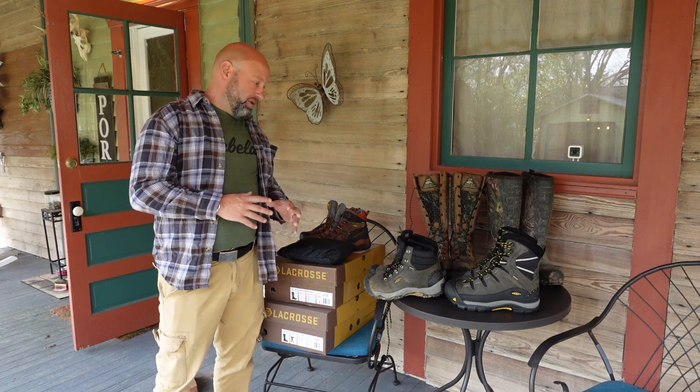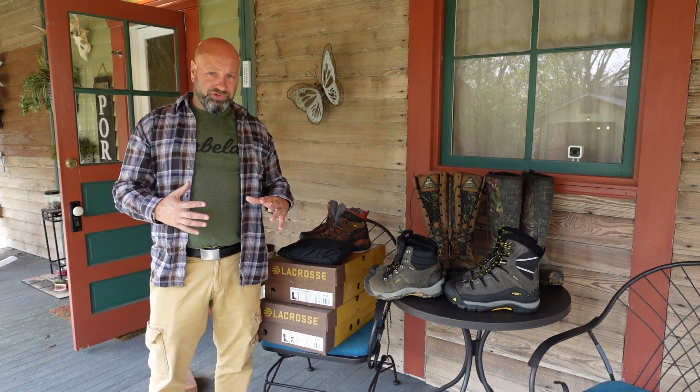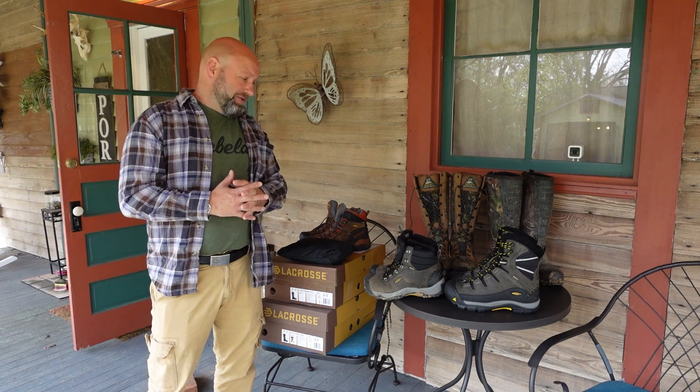Welcome to Traditional Bowhunting Wilderness Podcast. This is Jason Sankovic. Today we're going to talk about footwear that I'm using now for hunting. Things have changed for me being down in Georgia, but I still do a lot of Midwest trips, so we've got some new stuff to talk about. For my Midwestern hunts, I'll be spending basically all of November — last week of October through the first three weeks of November — in Midwestern states hunting.